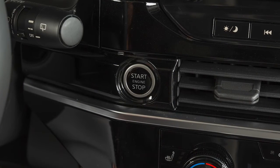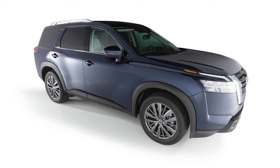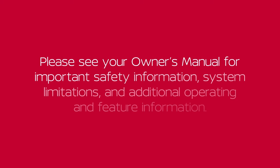After 2 remote starts, the ignition switch must be cycled from on to off before remote start can be used again. To start driving after using remote start, apply the brake pedal and press the ignition switch. Please see your Owner's Manual for important safety information, system limitations, and additional operating and feature information.